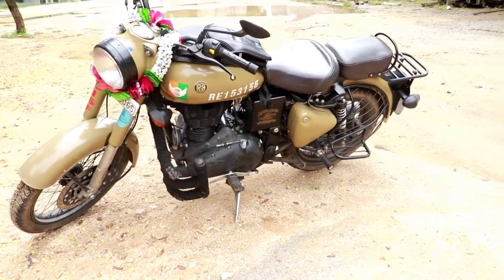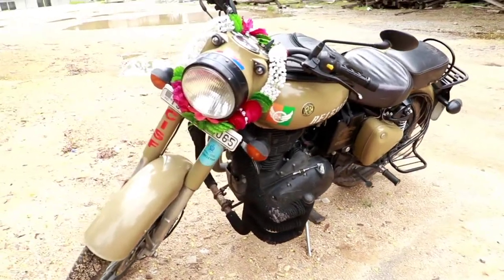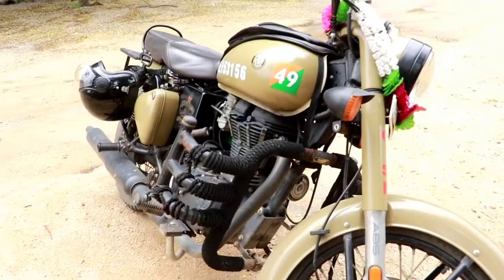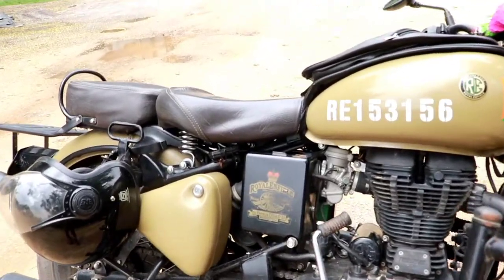For this color, I will tell you the name — this is Sandstorm color. This color is made for the Indian Army or the police force. I also see a matte black finish, a suspension, and the seat below.